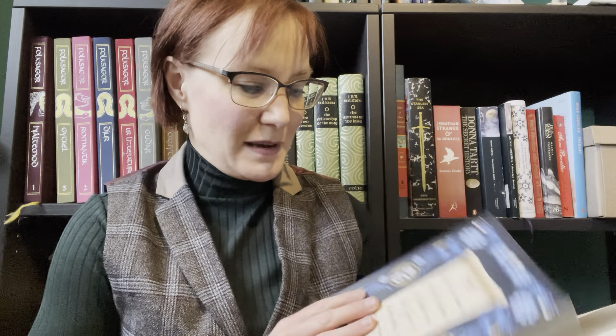Oh my gosh, I cannot believe I'm actually holding it. It has been a long wait for this, and I think it is absolutely gorgeous. I'm so grateful to Solaris Books for making this come true and making sure I have this book in my hands. If you want this book in your hands, find Solaris Books on social media. Thanks for watching — I'm gonna go enjoy my books now. See you in the middle of it!